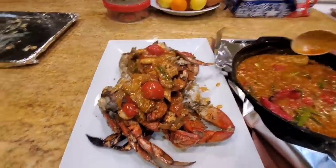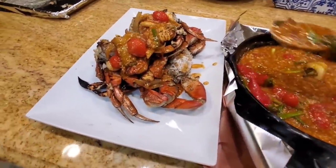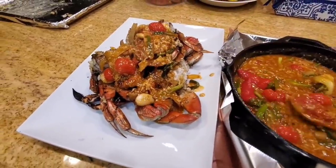Hey everybody, it's Harry from Slap Your Daddy BBQ, the YouTube channel that teaches you how to master BBQ so you can spread BBQ love.